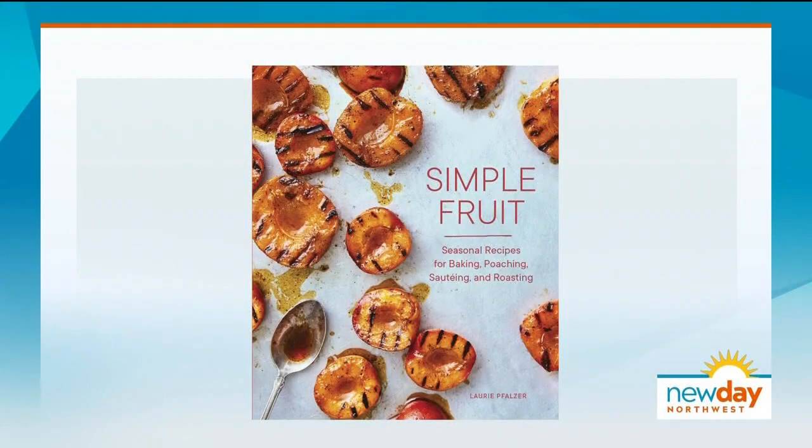Fruit can be enjoyed in many forms. Some are better fresh, others are better cooked. The new cookbook 'Simple Fruit' teaches us to enjoy different fruits at their peak flavors.